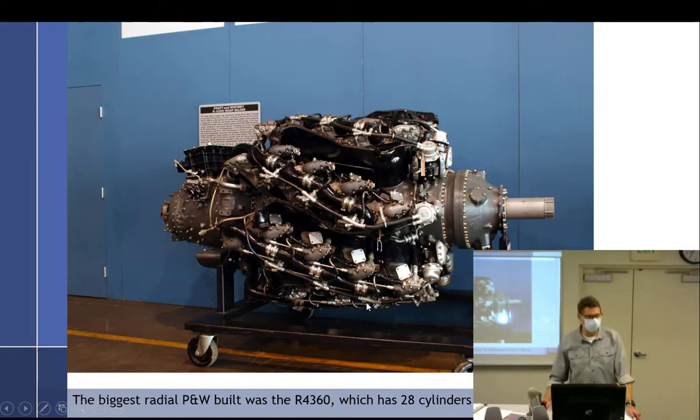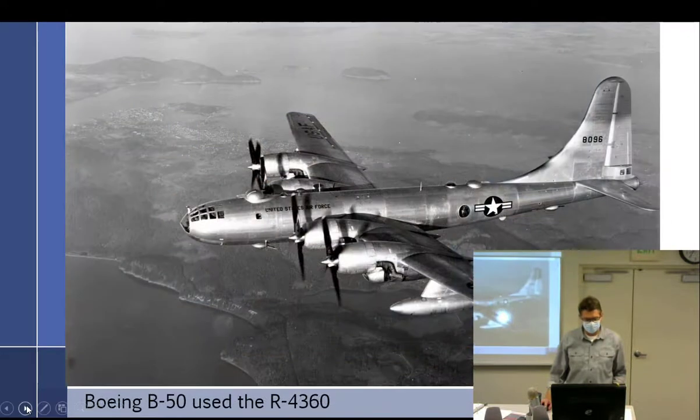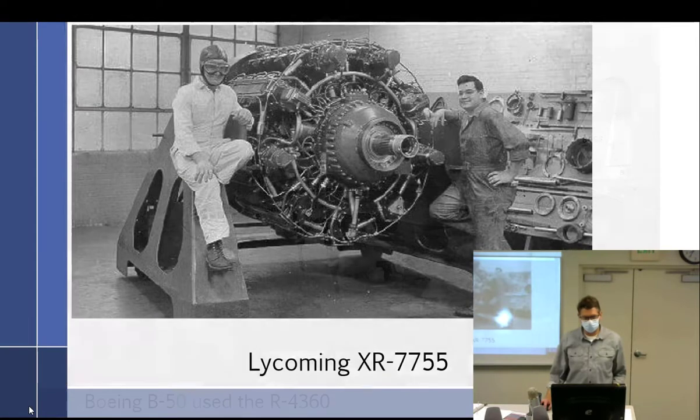The biggest radial ever built didn't go into full production but was ready. It was the Lycoming XR-7755 — so that R-4360 was used on the Boeing B-50. The Lycoming XR-7755 doesn't look that big but it's long.